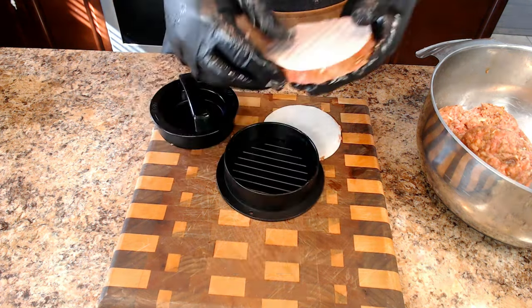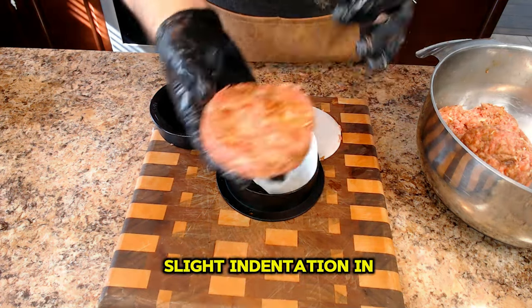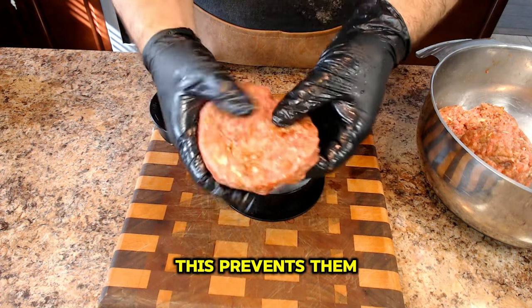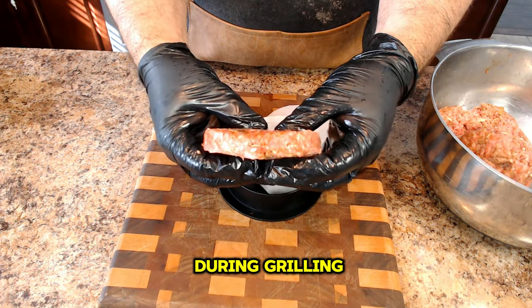And here's a pro tip: use your thumb to create a slight indentation in the center of each patty. This prevents them from puffing up during grilling.